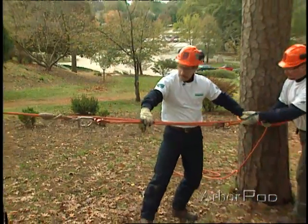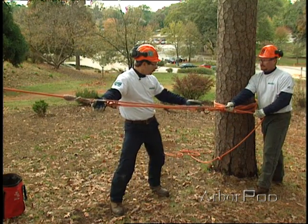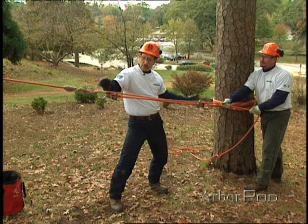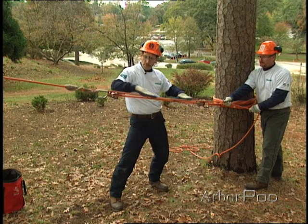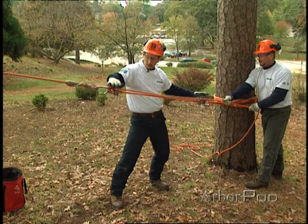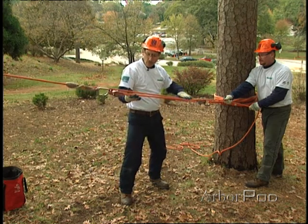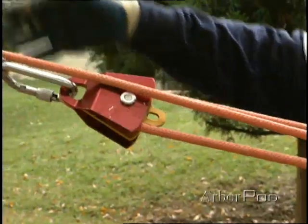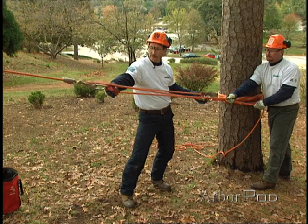If you were to input 200 pounds of force and we assume there is no friction on any of the sheaves, then all parts of the rope are loaded equally. Assuming the weight of the rigging is negligible and all parts of the rope are parallel, we have three parts of the rope acting and concentrated at this point, so we have accomplished a 3 to 1 mechanical advantage.